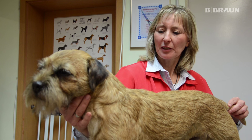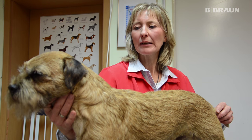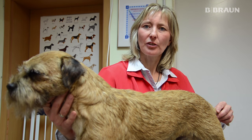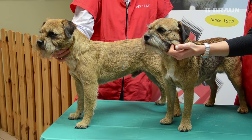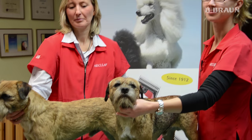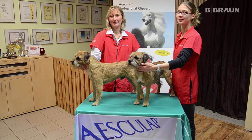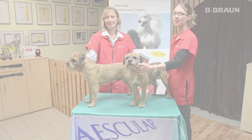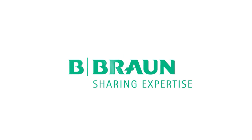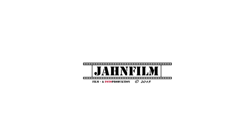Ein fachgerechtes Trimmen will gelernt sein. Deswegen gibt es die Möglichkeit, in unserer Groomerschule Trimmkurse zu belegen, wo Groomerkollegen das fachgerechte Trimmen erlernen können. Wir sehen uns beim nächsten Mal.